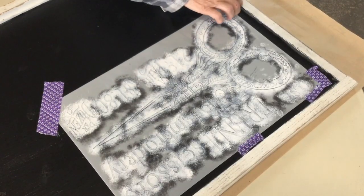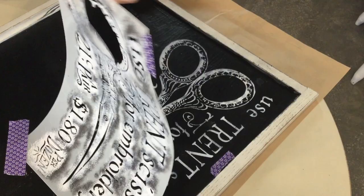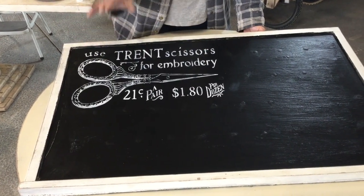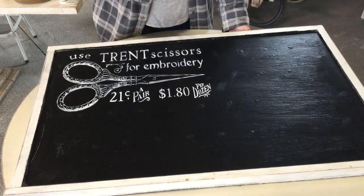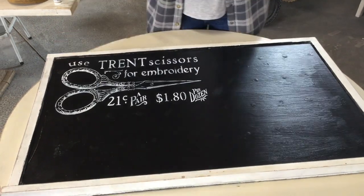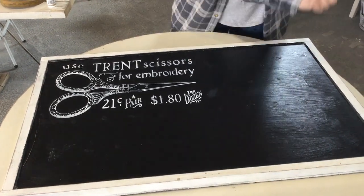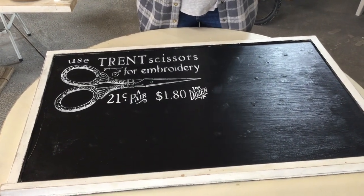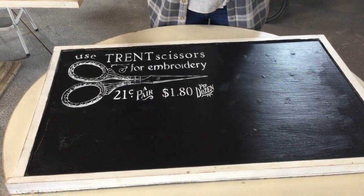I'm just gonna take my tape off here. Okay, so I've got this part done. I want to let it set and dry, and you also have to give your chalkboard about 24 hours before you put your chalk on it to prepare your board. I'm gonna let this dry, and in 24 hours I'll take my chalk and rub it all over the whole board and then wipe it down.